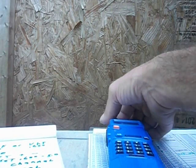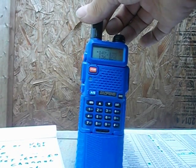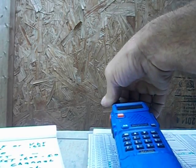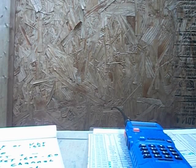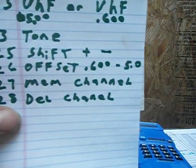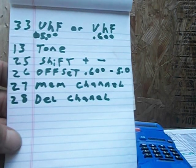Hello everybody, I thought I'd make a video on how to program a Baofeng handheld radio by hand. A lot of people use CHIRP with the computer, but for me it's a lot easier to do it by hand. If you're out at field day or somewhere, you should know how to program your radio. In the menu of the Baofeng radio there's a lot of stuff, but all you need to put a repeater in is actually five things in the menu.